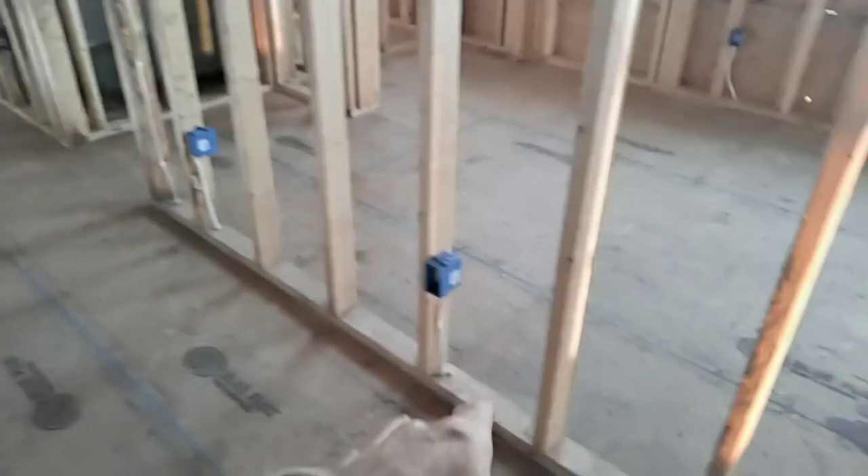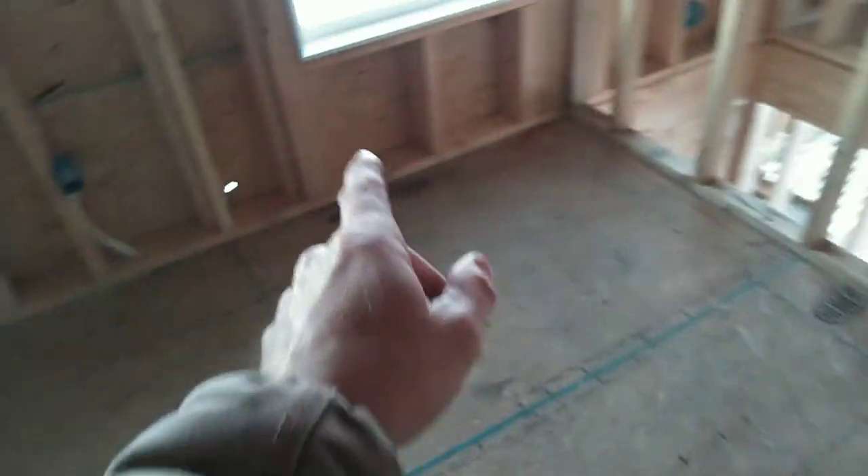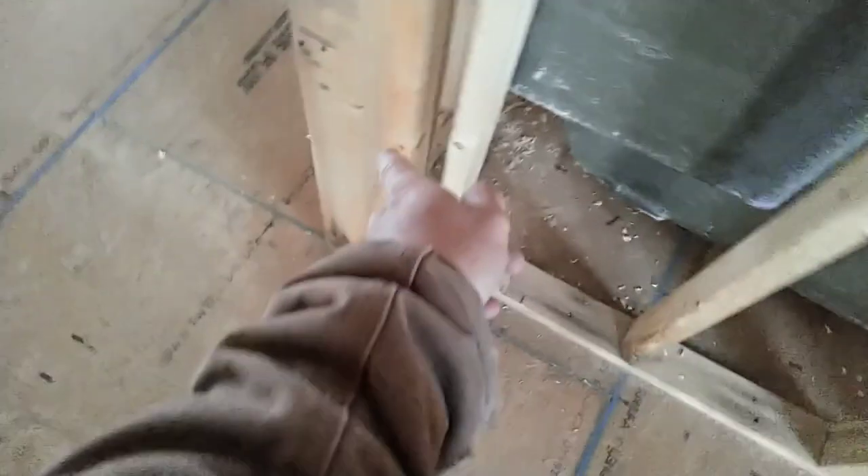Coming up, there's an outlet serving this wall. Believe it or not, this is a bedroom — switch, overhead light, fan if they choose. First outlet is within six feet of the door. From there to the next is within 12, and from that outlet to that outlet is within 12. Code also requires within six feet from the edge of the closet door, and I've got an outlet within six feet from that door as well.